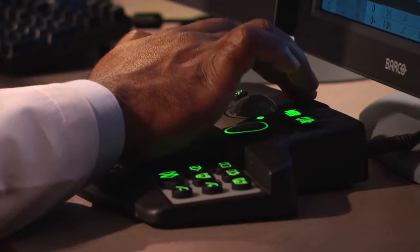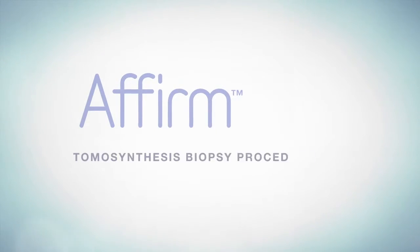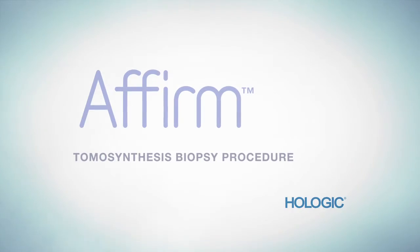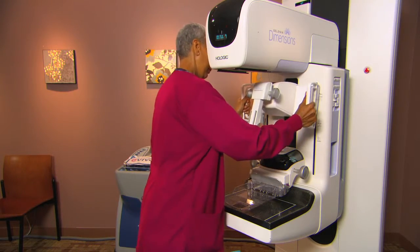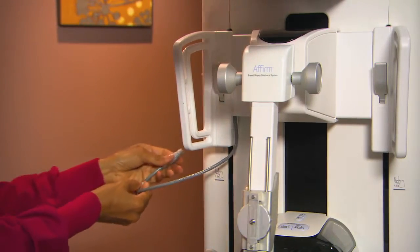The vision of many doctors is to be able to perform core biopsies using that same modality. And now it's possible with the Affirm Tomosynthesis Biopsy Procedure from Hologic. Affirm is expressly designed for Selenia Dimensions, the premier system for combined 2D and 3D mammography.